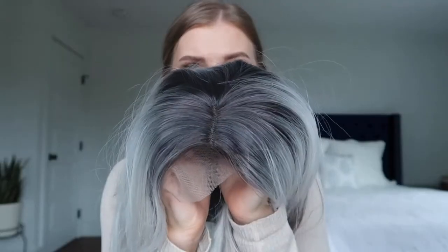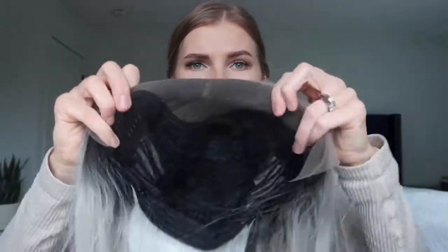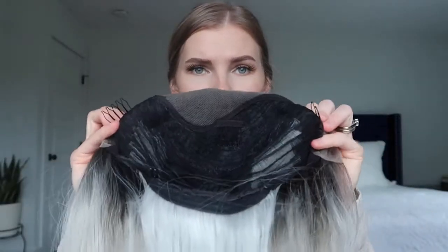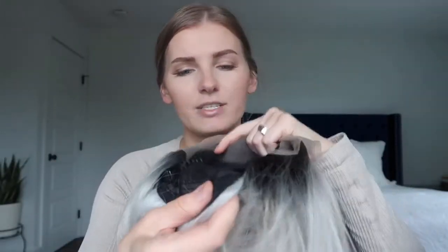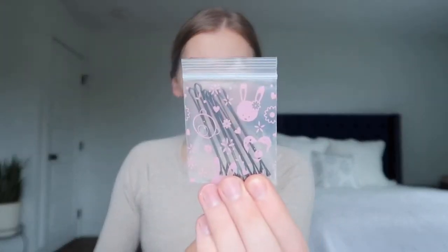Here's a close-up of the top of the wig as well as the lace which I'm going to cut off soon — I haven't cut it yet because I haven't worn it. They have two clips on the side as well as one on the back, and an adjusting strap if you need to adjust it to your head size. It also comes with a cap and some bobby pins in this cute little pouch with rabbit emojis.